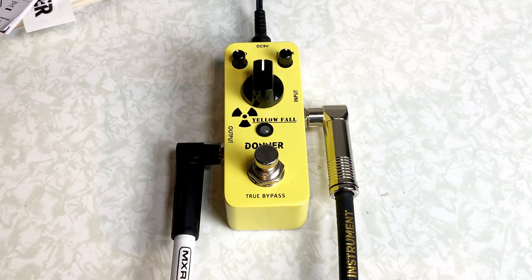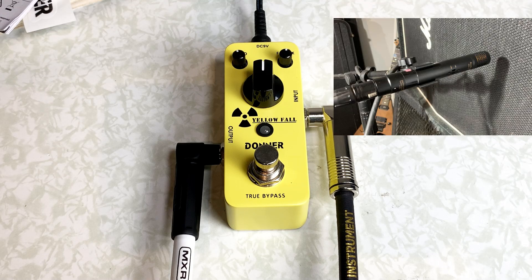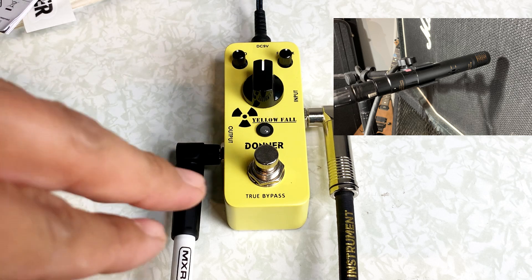Here's the sound of the Kramer guitar. Let's turn on the pedal.